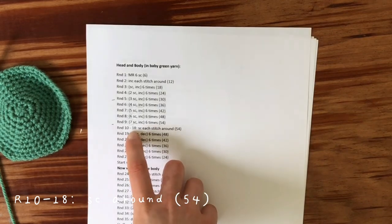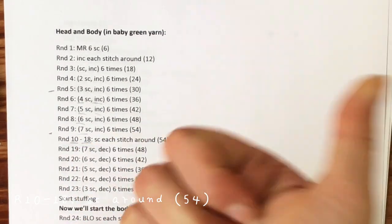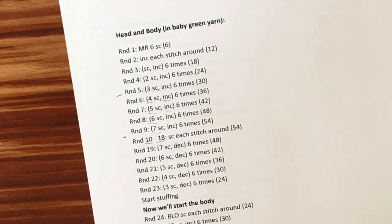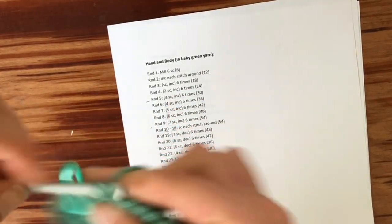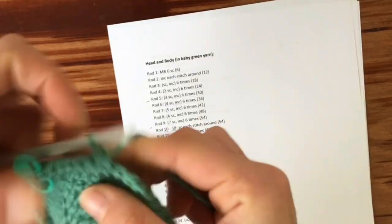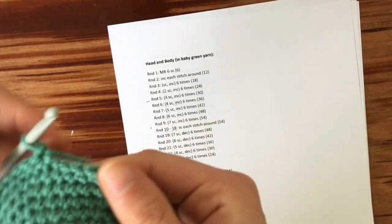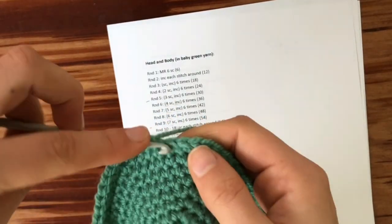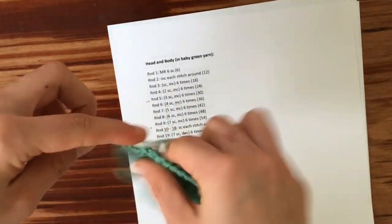Row ten through eighteen — that will be nine rounds of just single crocheting all the way around. That is very easy but you have to be careful to count your rows so you don't make the head too short or too long. We're not going to be increasing. We're just going to put in a single crochet in every stitch all the way around. This way we're going to lose all of the corners that had been shaped from all the increases.